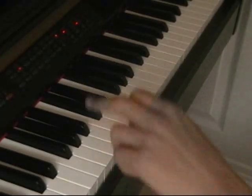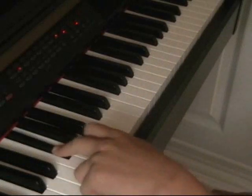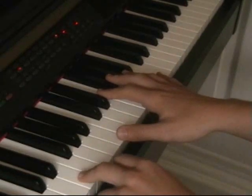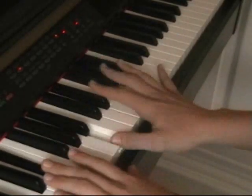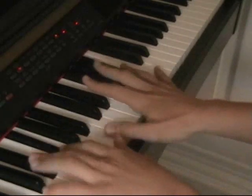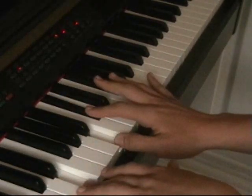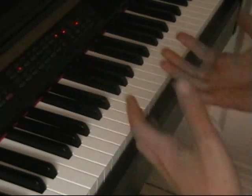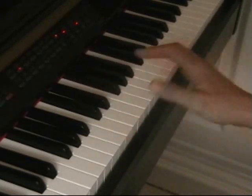And what the left hand is going to do is this. And what I did there with my right hand, that's like a different path to this. And all it is, is this.